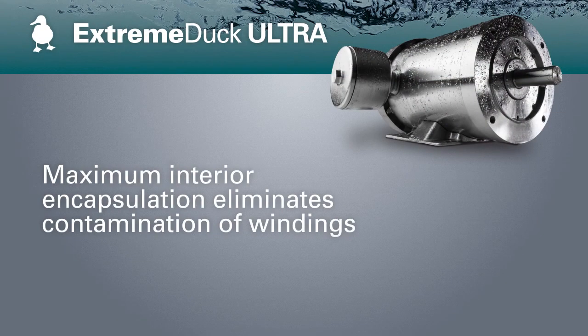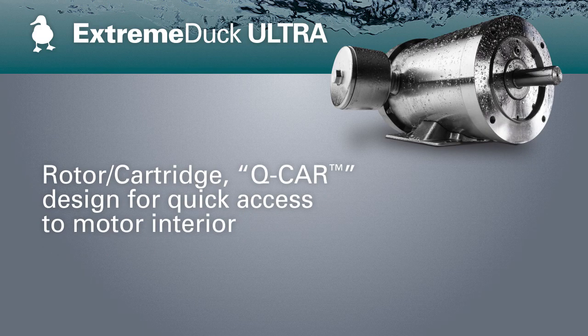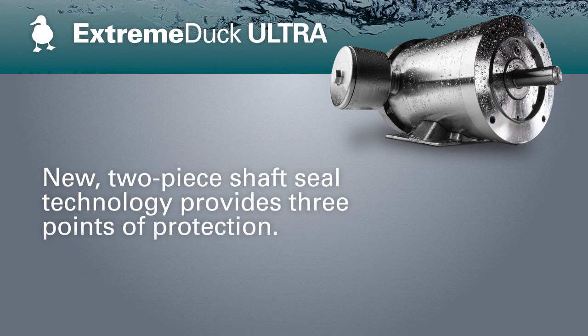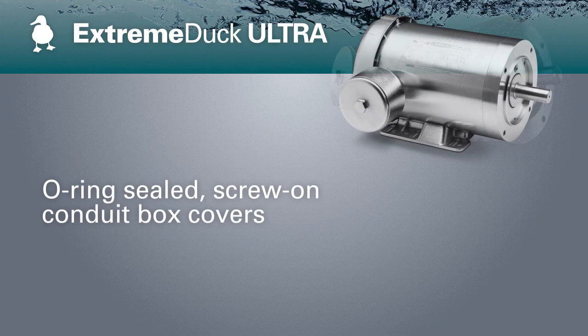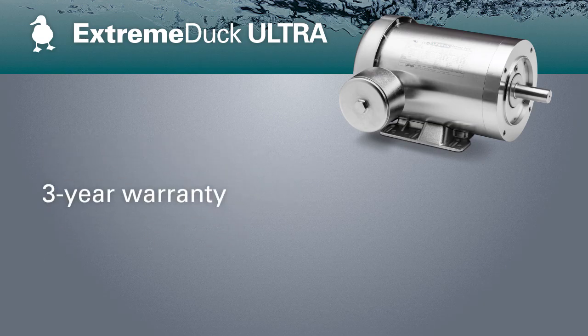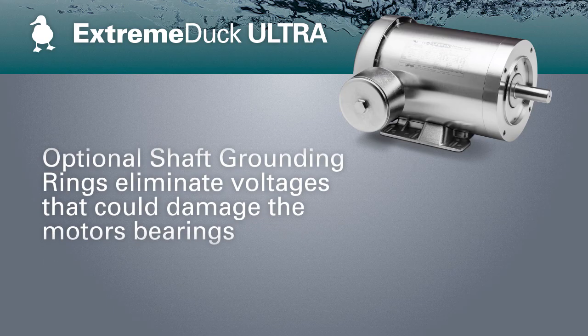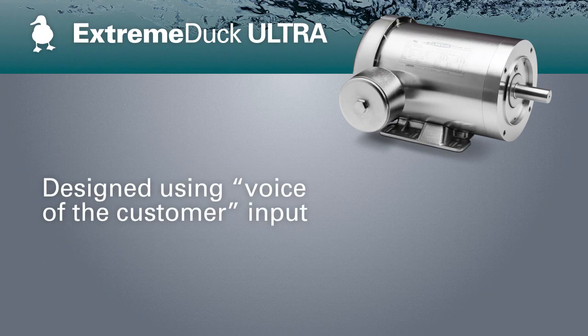For the ultimate in sealed motor solutions, consider the Extreme Duck series with our Hydro Sealed System. By reducing contaminant entry points, this innovative design eliminates the need for drain plugs or breathers, minimizes exterior hardware, and reduces surfaces that may trap application elements. Put Extreme Duck Motors to work in food processing, pharmaceutical, and beverage and bottling industries. Accompanied with our 3-year warranty, Leeson knows this is the product that will combat the toughest applications.